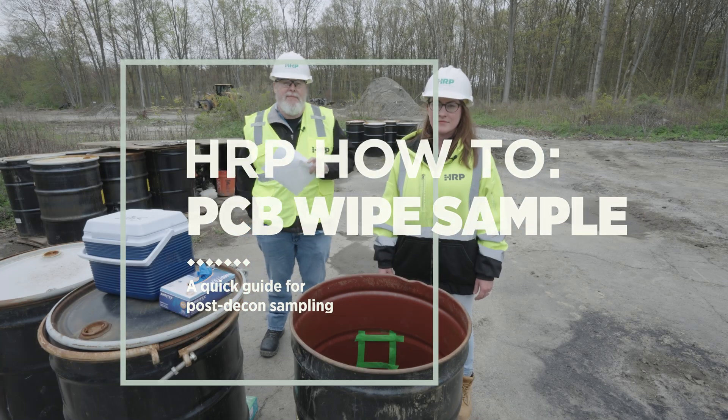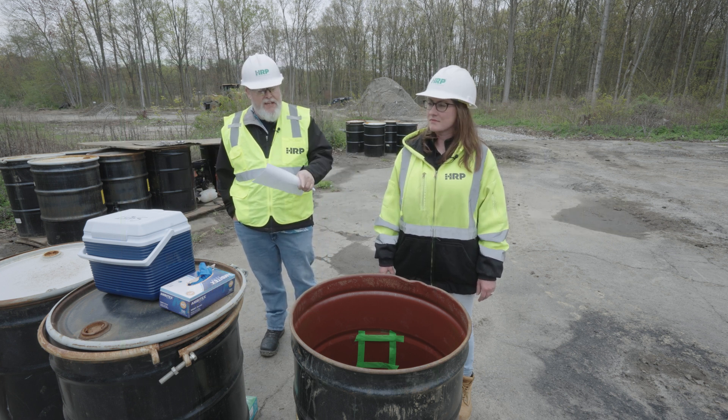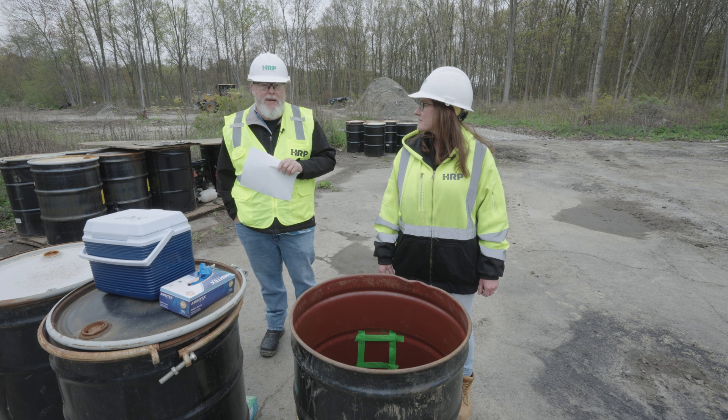Hey everybody, I'm Bubba. And I'm Lauren. And we're here on site today to take a post-decontamination PCB wipe sample.